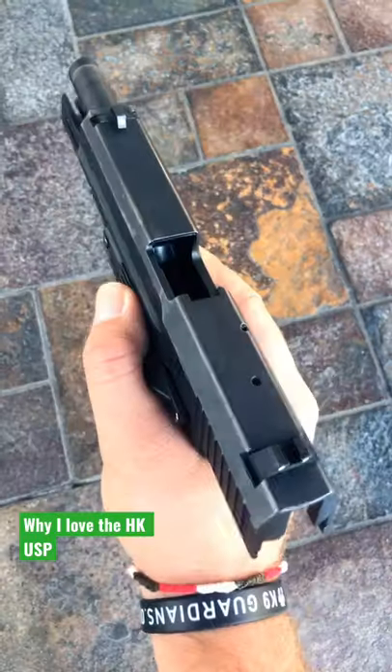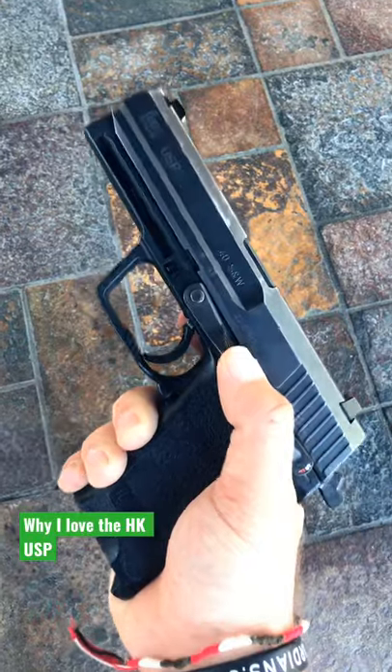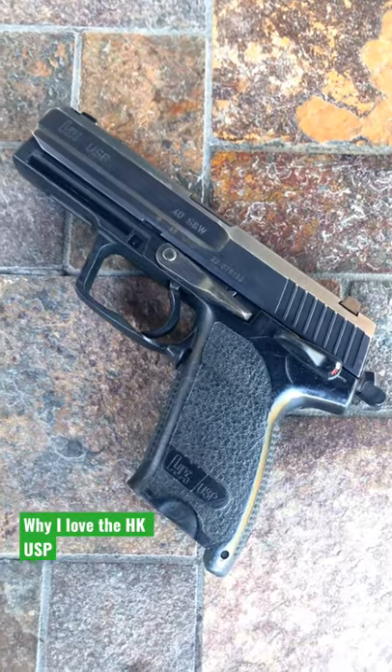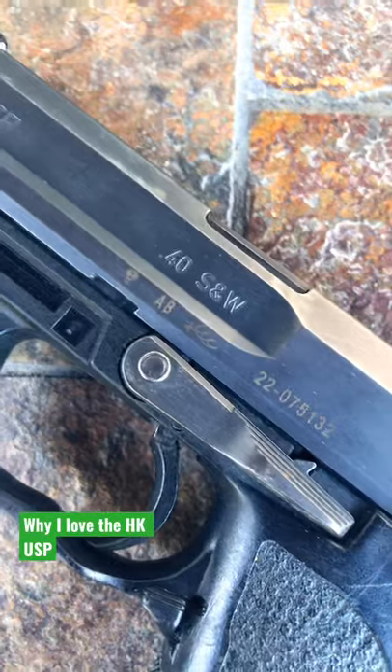Deutsche Qualität. The HK USP is probably my favorite modern combat pistol. And for those of you that don't like 40 Smith & Wesson, this is the one pistol that you should get — because this pistol was literally designed around the 40 Smith & Wesson cartridge.